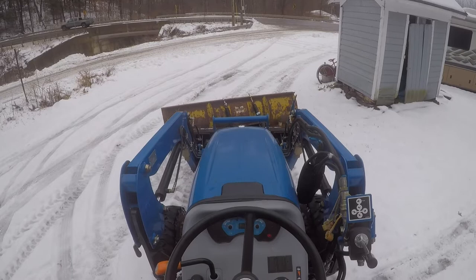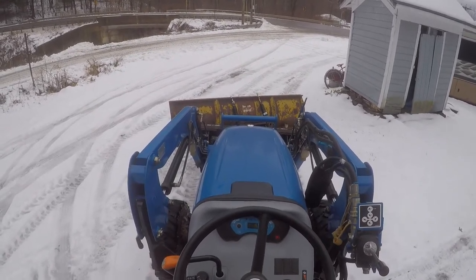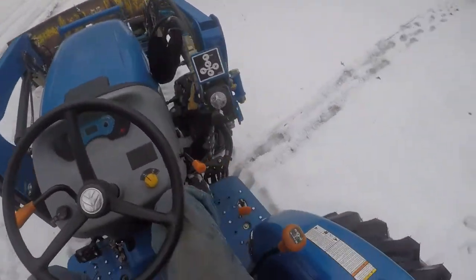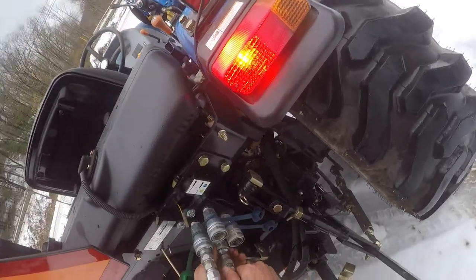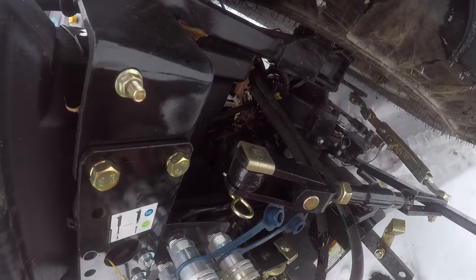Woo, look at that! Uh-oh - it went all the way that way, now it's not going back. I got to switch to the other handle, in case I want to put like a rotary mower on.